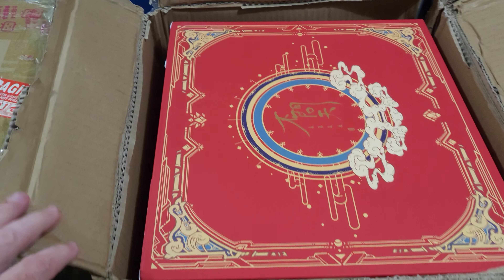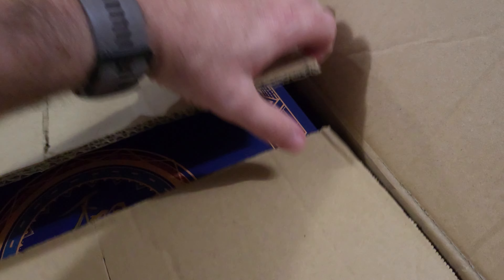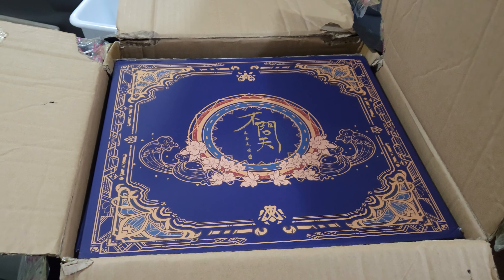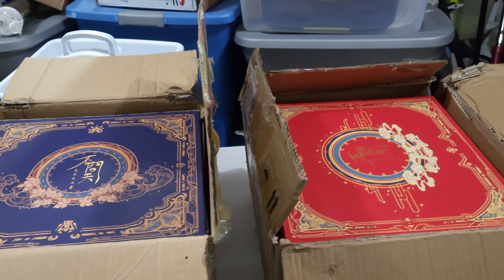I'm gonna pause for a sec and pull it out so you can see where the tears are. Same thing with this one — you can see that whole edge there. Let me go ahead and pull these out and then I'll show you them real detailed.